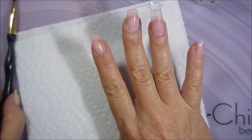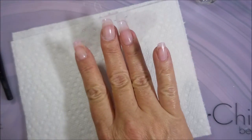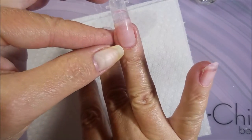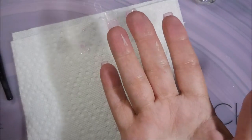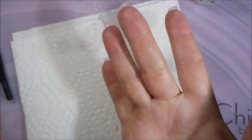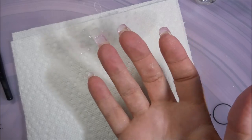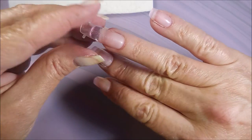I'm going to cure this for one minute like this under my LED lamp, then flip my fingers over and cure for another minute. I have cured it for two minutes total — one minute on each side.